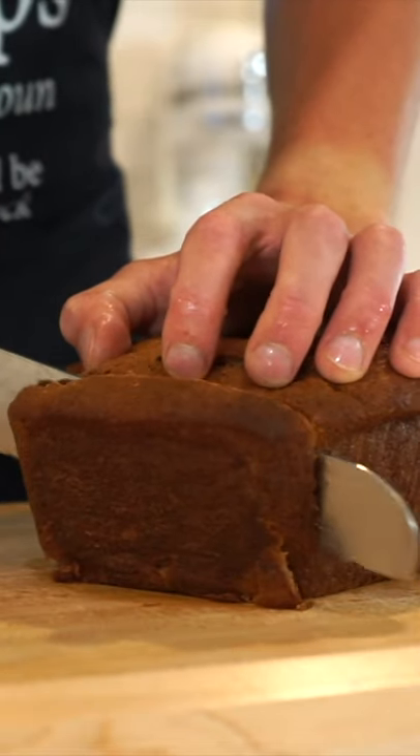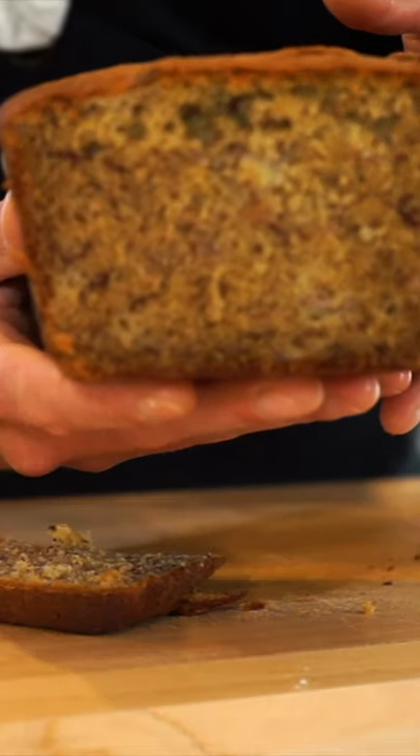Carefully remove it, let it cool for 10 minutes, then slice this bad boy open revealing that beautiful moist centre.